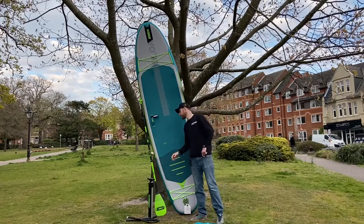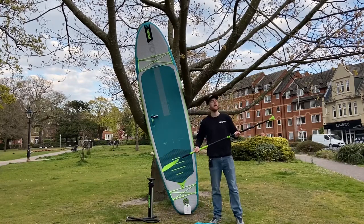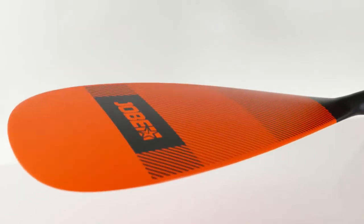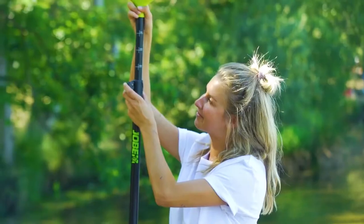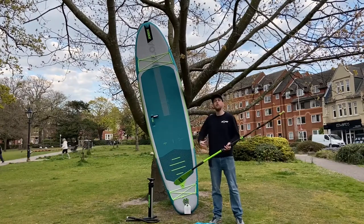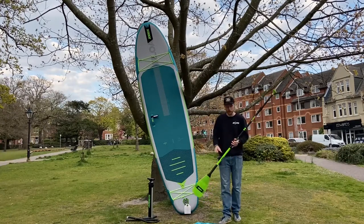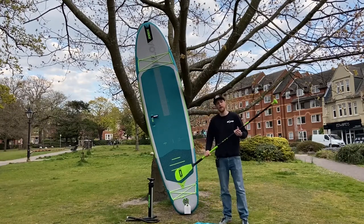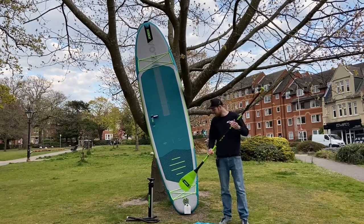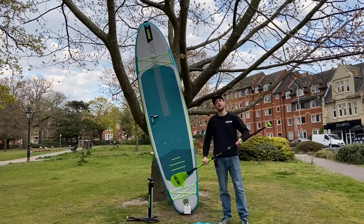Being part of the premium collection, the Jobe Loa also comes with a 20% carbon paddle. It's a three-piece fully adjustable paddle with an eight inch blade and it only weighs 780 grams — a very, very good paddle. A lot of people think the paddleboard is where the benefits of paddleboarding come from, but if you've got a good paddle like this, the 20% carbon gives you more efficiency through the water. It's lighter and less work on your arms, meaning you'll go out for longer and more enjoyable sessions.